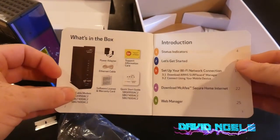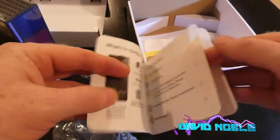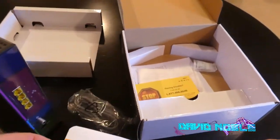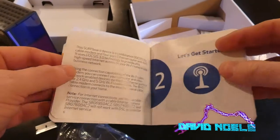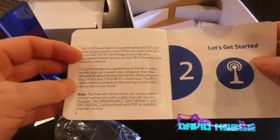We'll just thumb through this real quick. There's a thing in there — having trouble, call us. Most of your problems are going to be with the internet company, whether it be Xfinity or Cox. Just keep that in mind.